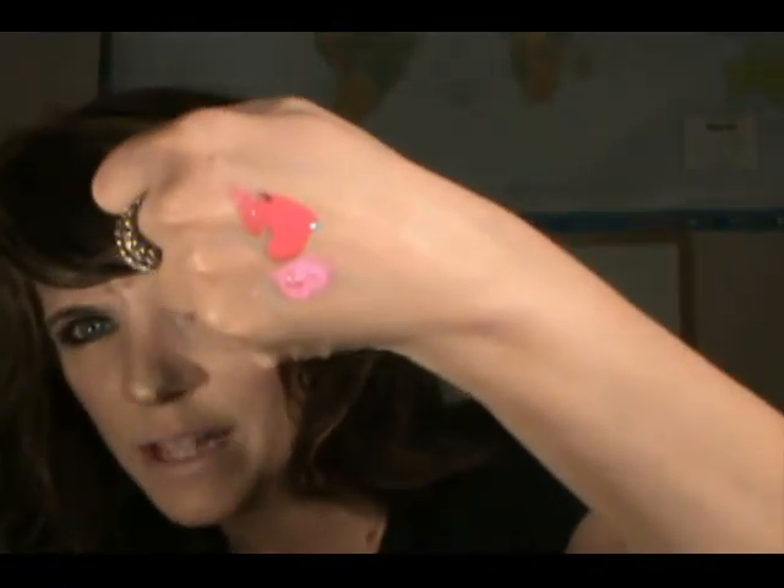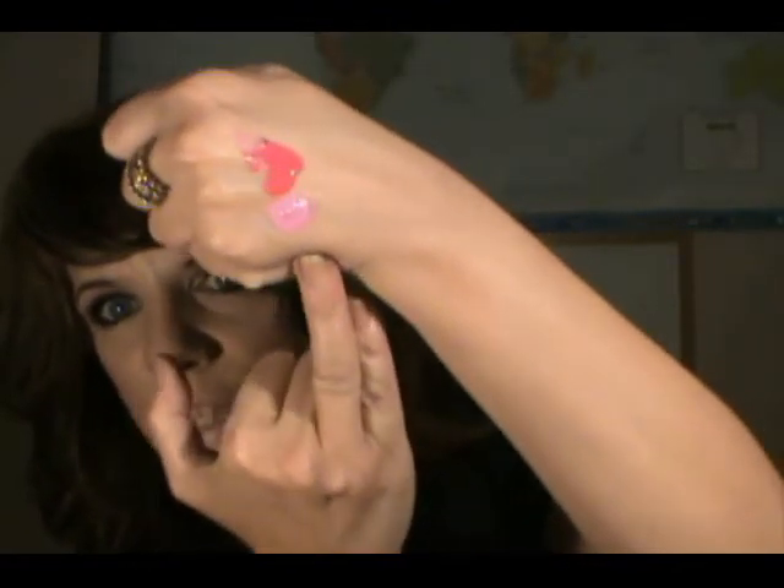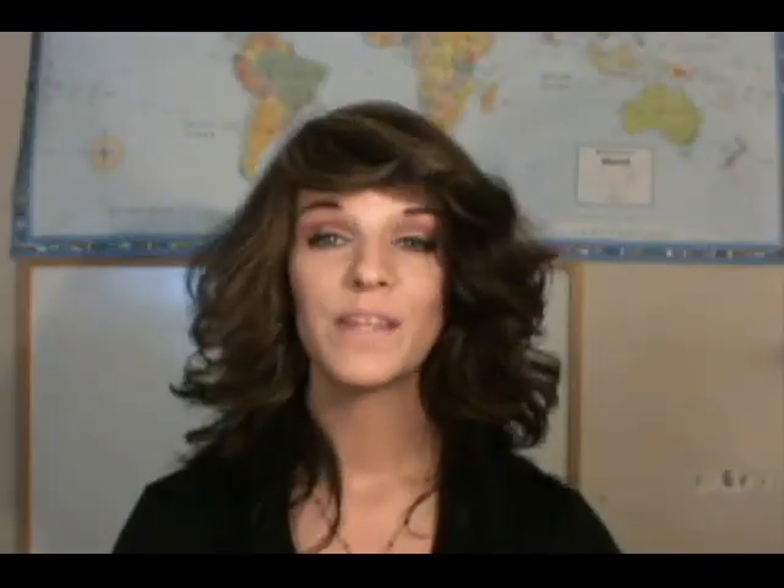See how that pink from the OCC lip tars is starting to run? Look at the Ambrosia from Spectrum Cosmetics — it is still sitting right where it's supposed to be, it is not runny at all. So as you can see the OCC lip tars, at least the ones I got — I don't know if they were a bad batch or what — but they were very oily and runny and just not what I was looking for.